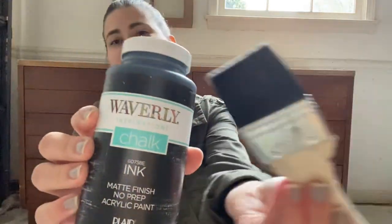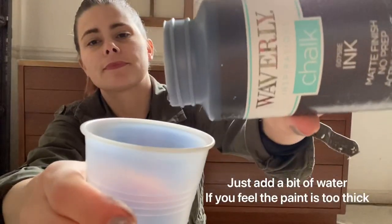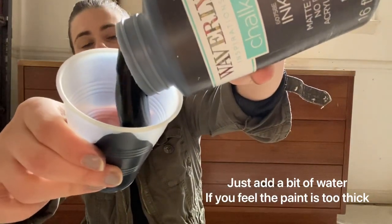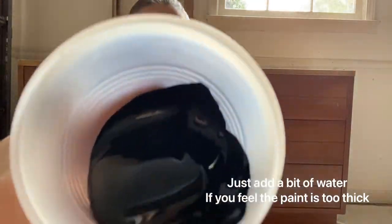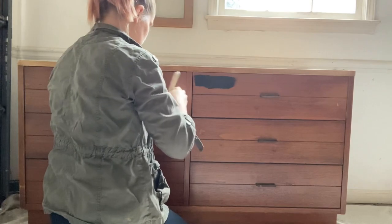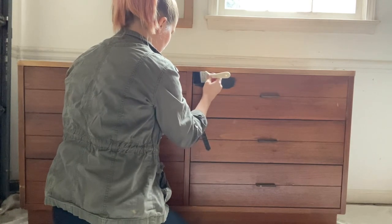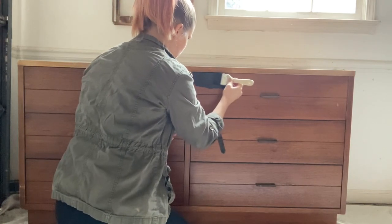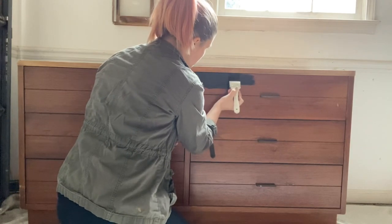I'm just using Waverly — I found this at Walmart. It's the color Ink, their chalk paint, which adheres to anything without a primer. It is a pretty good paint, nice and thick. I've used just about every chalk paint on the market, but they all kind of have pros and cons and they all essentially do the same thing, so you really can't go wrong with any chalk paint.